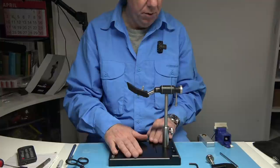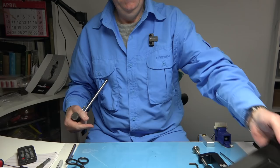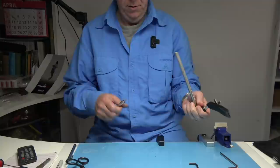It depends on the desk you've got whether you use the pedestal base or the C-clamp. The C-clamp is a standard clamp that goes onto your desk and you can tighten it depending on the desk thickness. I'm not sure how thick a desk it can hold, but it's a good thickness — there's not many desks as thick as this C-clamp can handle.